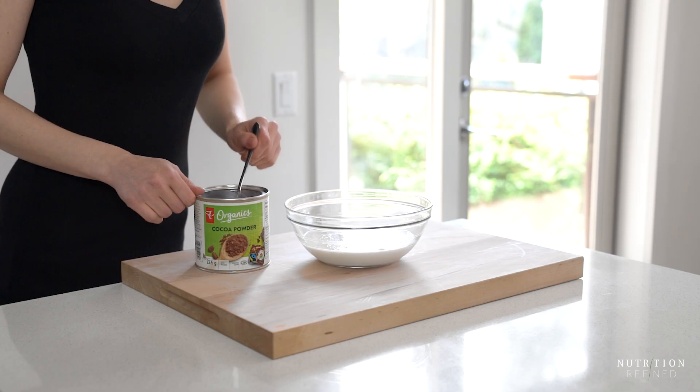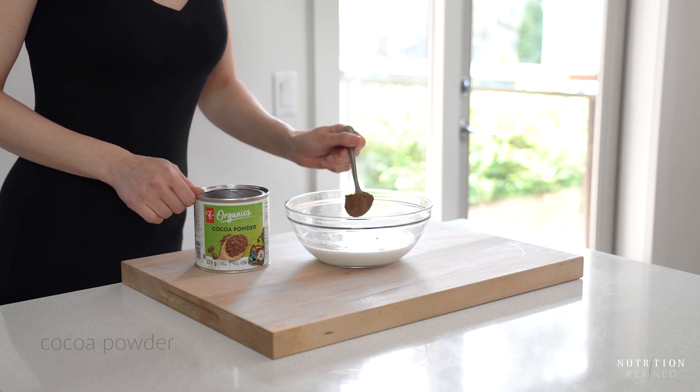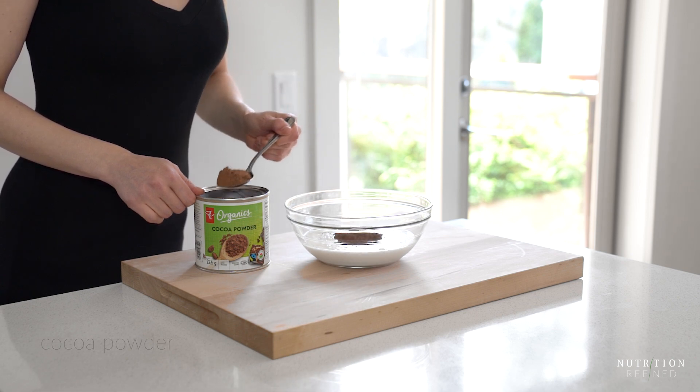Cocoa powder — you can use cacao powder if you like — and finally maple syrup. Mix until well combined.